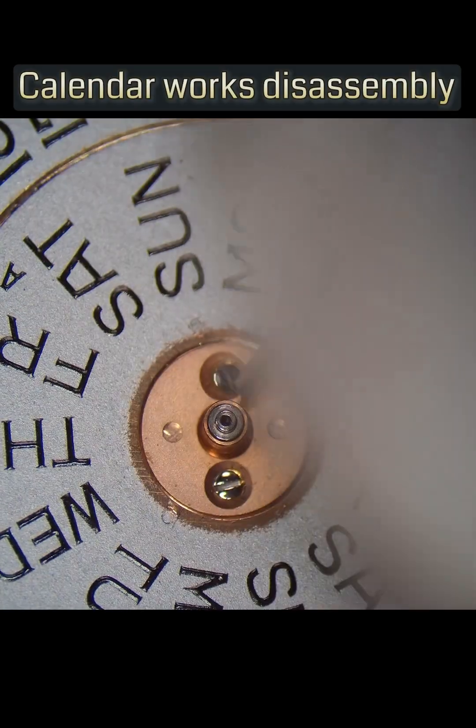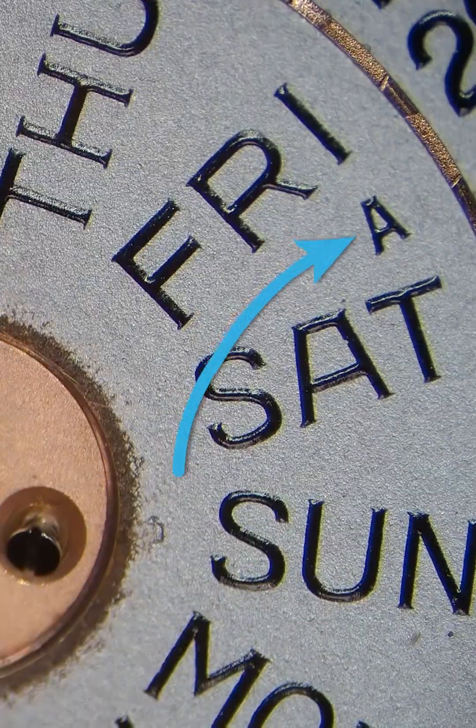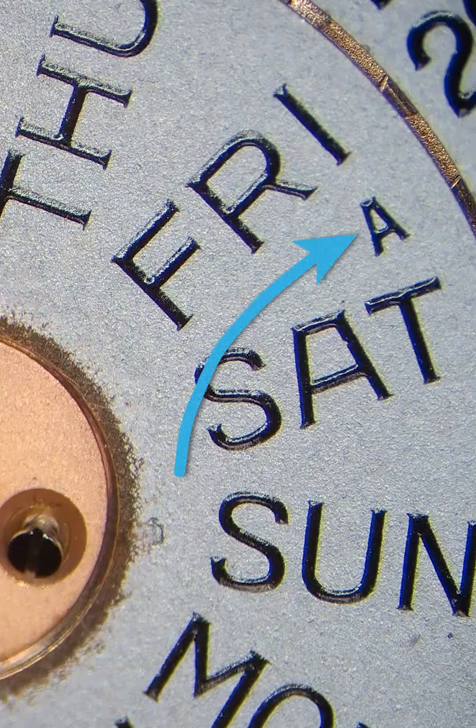We're going to start taking apart the calendar works, starting with the day wheel. Did you notice there's the letter A between Friday and Saturday? What's that for? Let me know in the comments below.